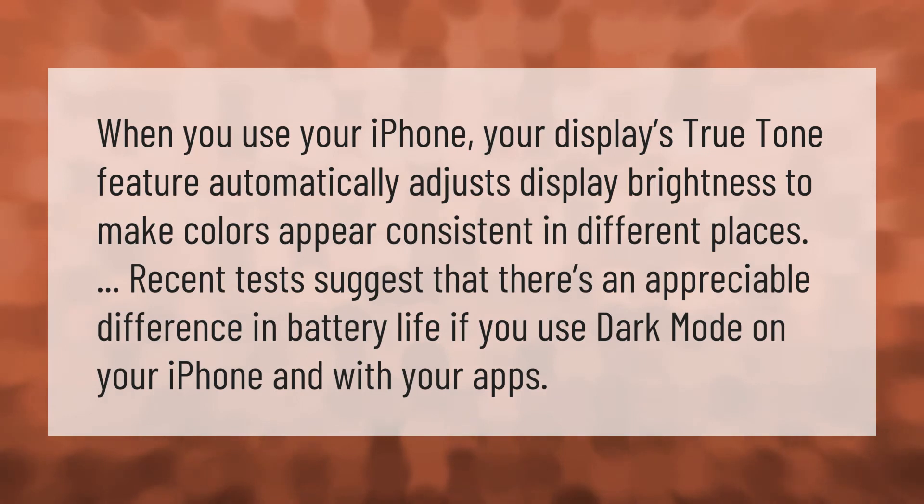Recent tests suggest that there's an appreciable difference in battery life if you use dark mode on your iPhone with your apps.